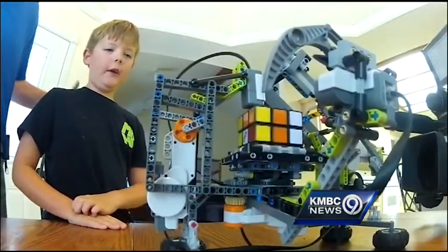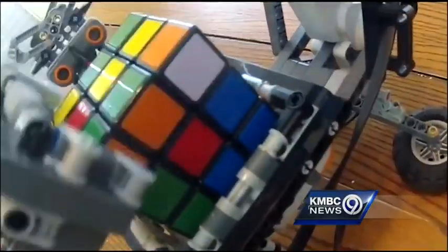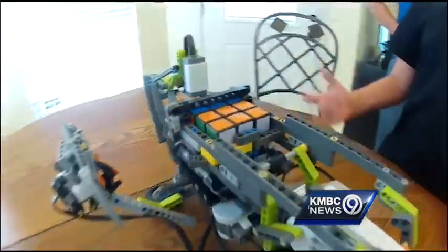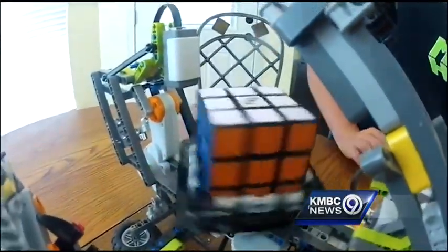Sure, others have built similar devices, but this one is pretty unique. And with a little help from Dad, it was unlocking the mystery in no time — solving it in 42 moves in two minutes and 23.4 seconds.